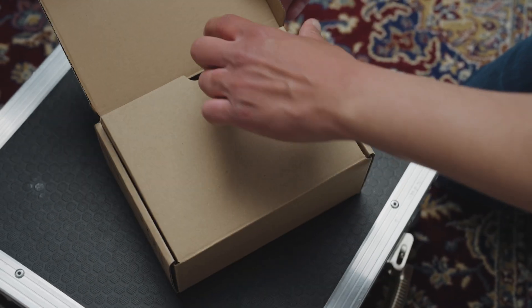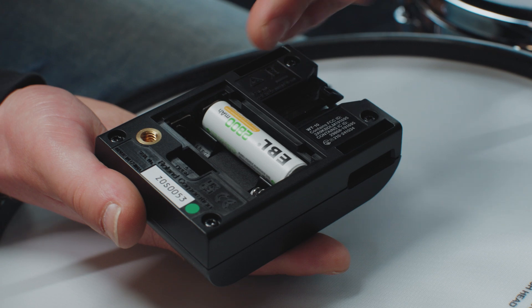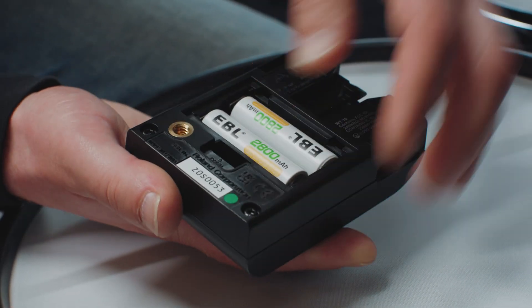Step 1: Unbox the WT10 trigger adapter. Step 2: Insert AA batteries into the WT10 unit. Batteries are sold separately.